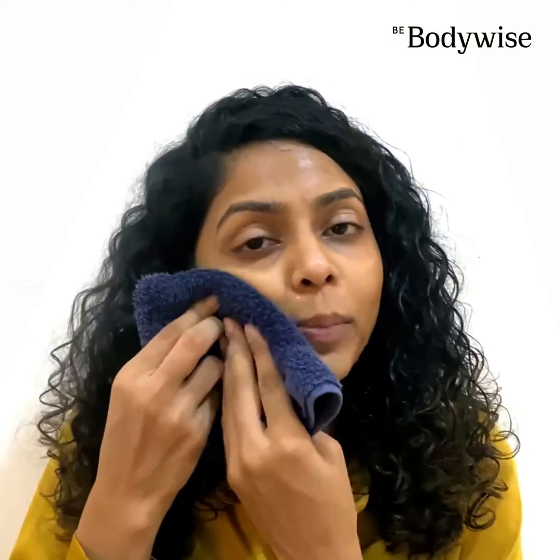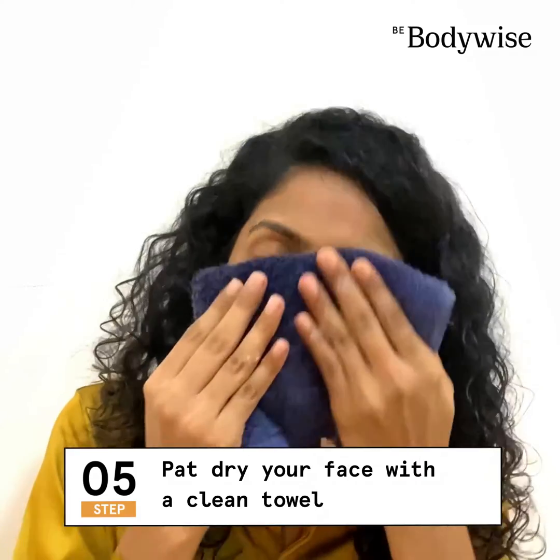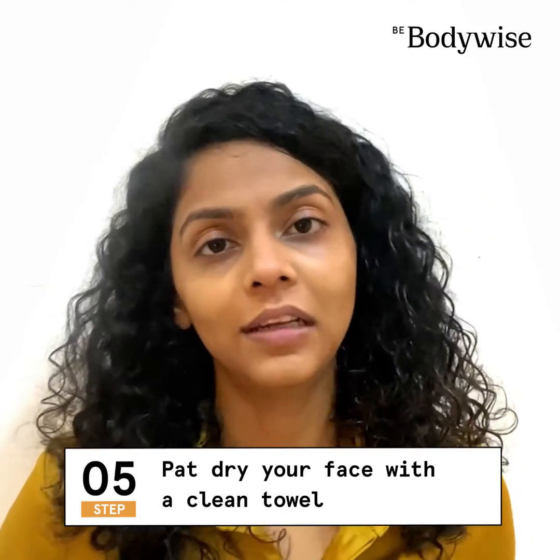The next step is to pat dry your face, like so, until it's completely dry.